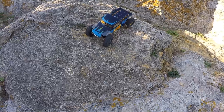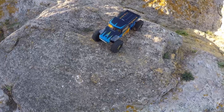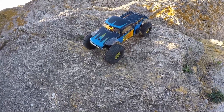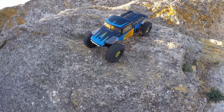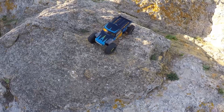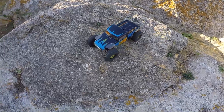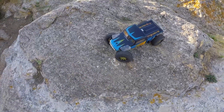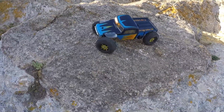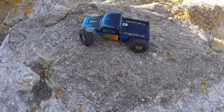This is only 1250 kV. I've already ordered a Holms Hobbies 2040 kV and I'm running 3S, so I don't know how it will be with a higher kV — maybe I'll get that punch I'm looking for. The car does really nice controlled slow movement, I'm quite happy with it.